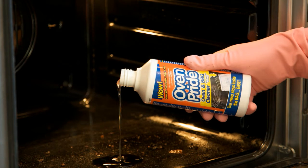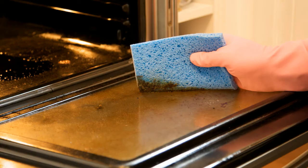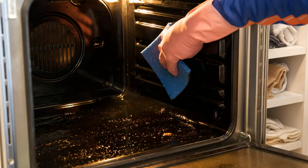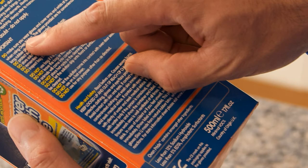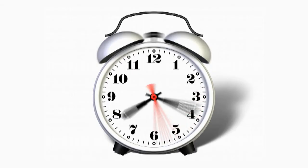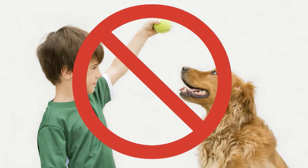Pour the remaining solution directly into the centre of the oven and, using a sponge or cloth, carefully apply to the areas to be cleaned. Ensure the solution does not come into contact with surfaces not suitable for cleaning. Please check the labelling again if you are unsure. Then simply leave to soak for four hours. Do not shut the oven door. With this in mind, ensure pets and children are supervised at all times.